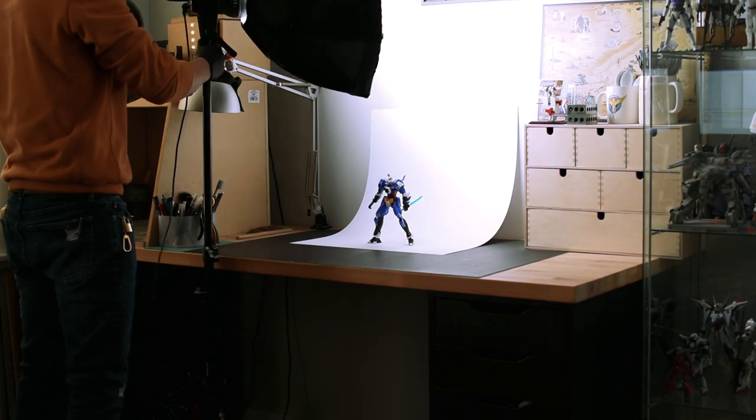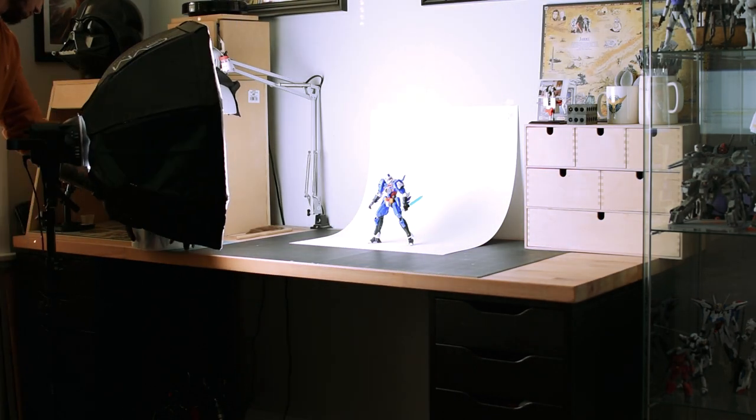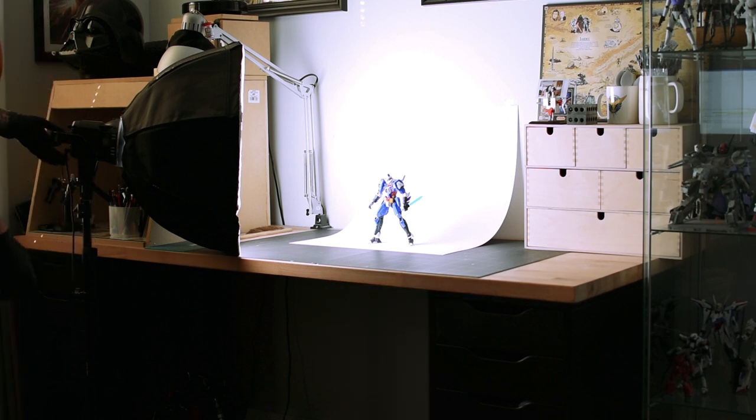The final shot is with the light straight from the left side. Lighting this way as opposed to from the right depends on what details you want to highlight — perhaps there's a clear part you want more light to shine on or a metal component you want to bring more attention to.